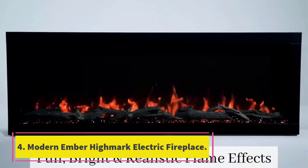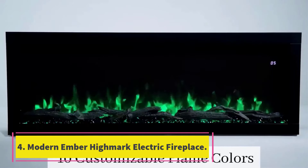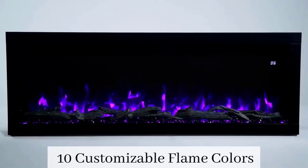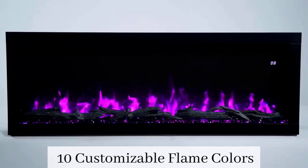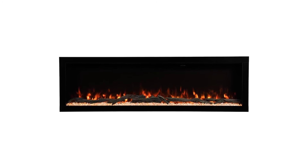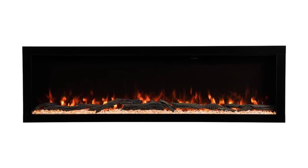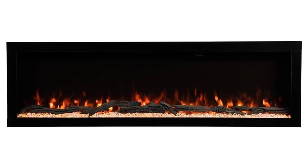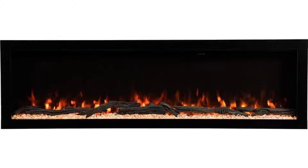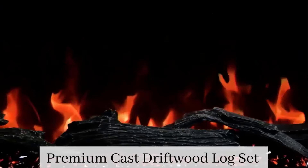Number 4: Modern Ember Highmark Electric Fireplace. If you lack floor space, this wall-mounted electric fireplace has a sleek look and space-saving functionality. We tested it in our 350-square-foot basement family room and were impressed by how well it heated our space. When we initially turned the heater on, we felt the heat from about 3 feet away. However, it didn't take long for the heater to warm up the entire room.